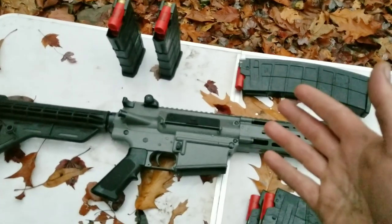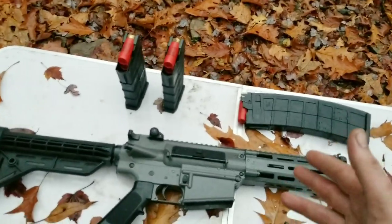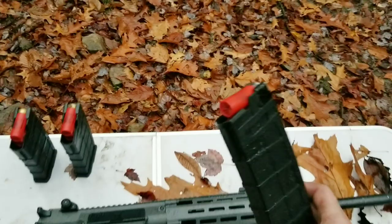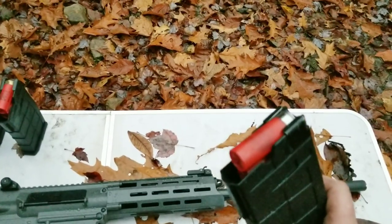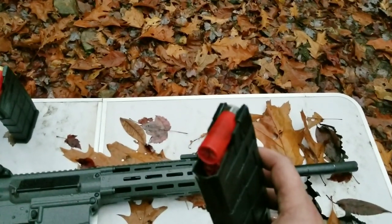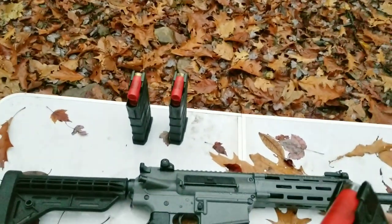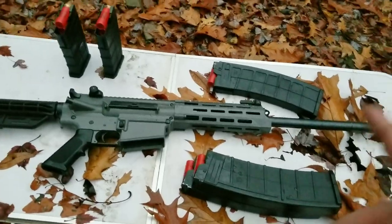Two and three-quarter inch buckshot, high brass, is the best in these guns — good for defense or just plinking. There'll probably be a few jams. The Winchesters work very good, probably the best. The estate shot shells I got during COVID — I have over a thousand of them — they work pretty decent, though my Silver Eagle doesn't like them. Winchesters, Remingtons, and Federals work about the best.